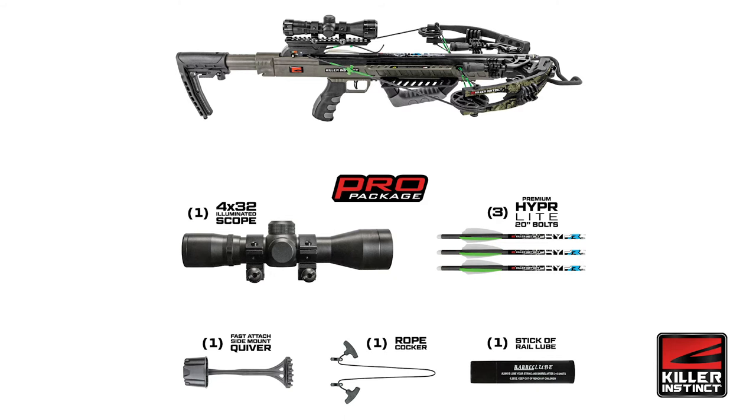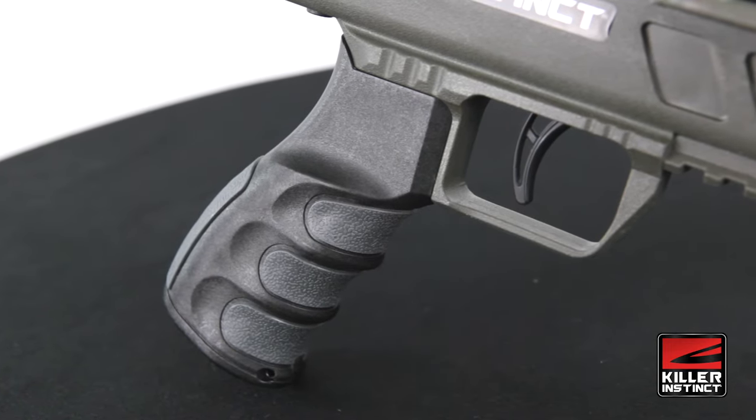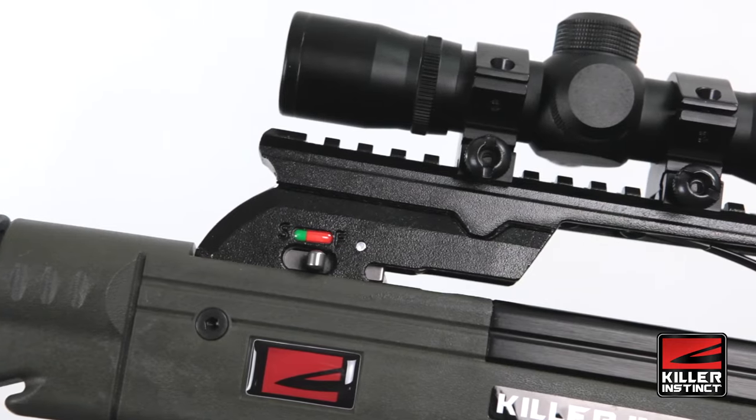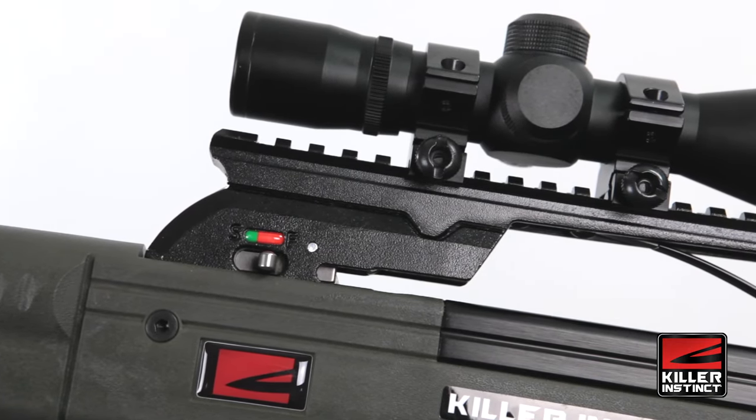It comes with a 3-bolt quiver, rope cocking device, and barrel lube. The trigger on this bow is a 3.5 pound pull weight, so it breaks clean and shoots smooth. It also has an integrated anti-dry fire for an added level of safety.